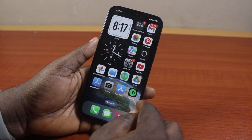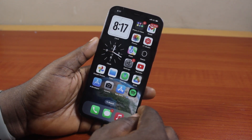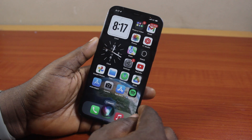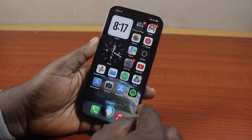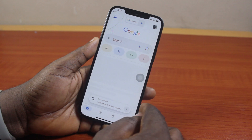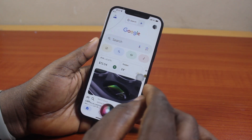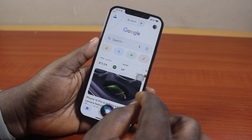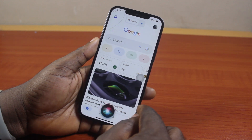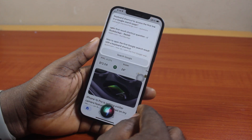You can also use Siri. So if Siri is set up on your iPhone, you can just say: Hey Siri, please open Google. Siri responds and searches the web. You can then say: Open the first result.